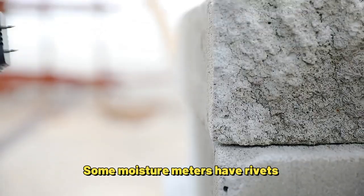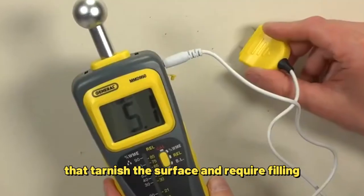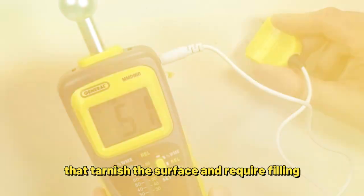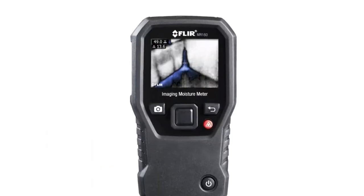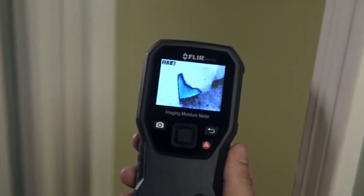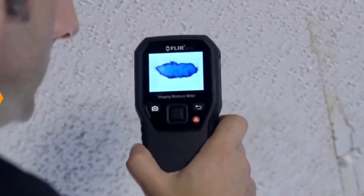Some moisture meters have pins that penetrate the surface of the wood, which can leave small holes that mark the surface and require filling. Others are pinless — they have sensing plates that scan the wood beneath. Not all pinless moisture meters are equal; look for one that uses technology not impacted by surface moisture in the wood.